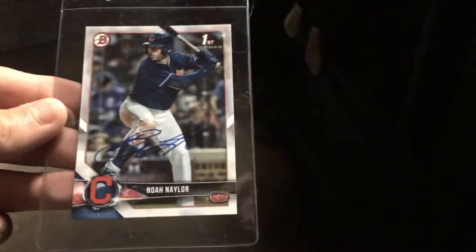This one took about one month to get back. I'll go ahead and put it in a card saver right there. Pretty good at lining those up. Noah Nailer first Bowman, took about one month — he's a very good signer.